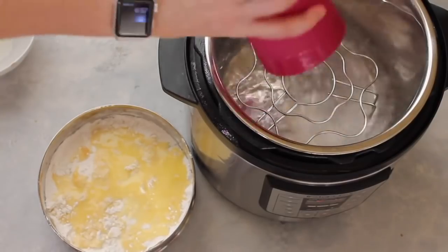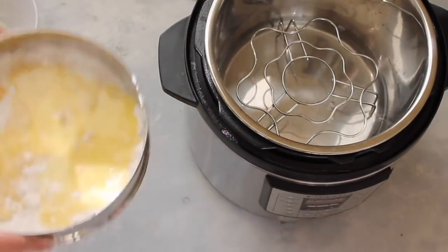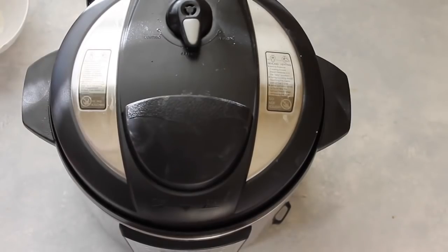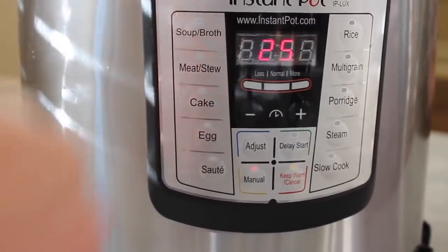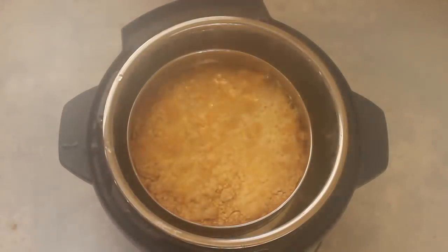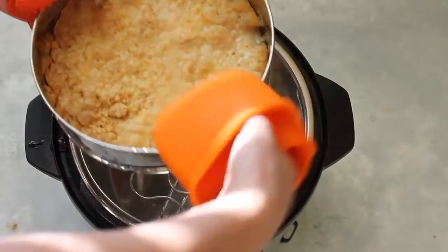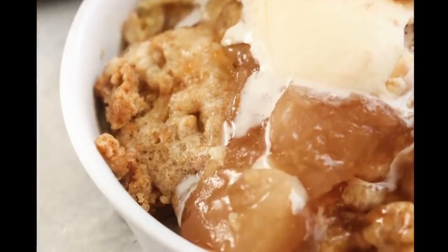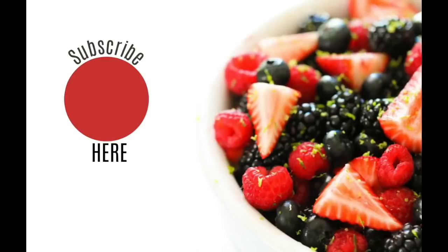Add one cup of water inside the instant pot. Using the trivet so the bowl sits above the water, place the pan on top. Put the lid on, make sure it's set to sealing and not venting, and cook on manual for 25 minutes. Once done, switch it to venting for a quick release. When it's finished releasing pressure, take the lid off — it smells amazing. Once the steam clears, pull it right out. I love to make this during dinner so it's ready when dinner is done. Add a little ice cream on top or whatever you like on your apple dump cake, also known as apple cobbler.